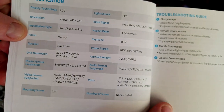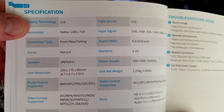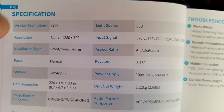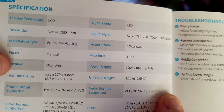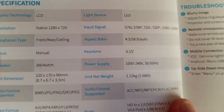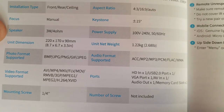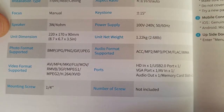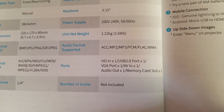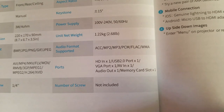Here are some additional specifications. The display technology is LCD, the light source is LED. Native resolution is 720p HD, focus is manual, and keystone is plus or minus 15 degrees. The aspect ratios, projection modes — front, rear, ceiling, mounting — photo and video formats supported are listed there. The net weight is 2.68 pounds or 1.22 kg, with the power supply listed as well.